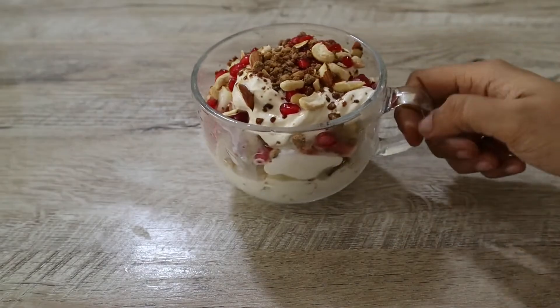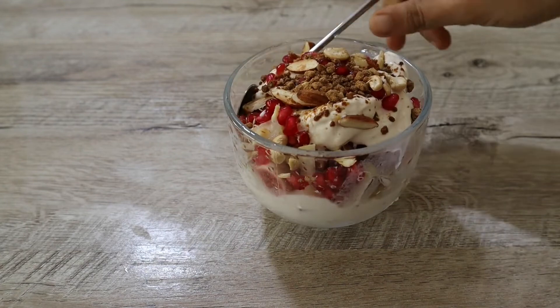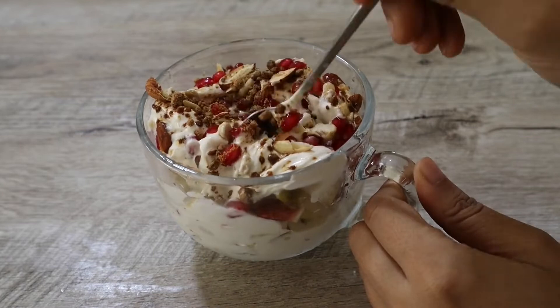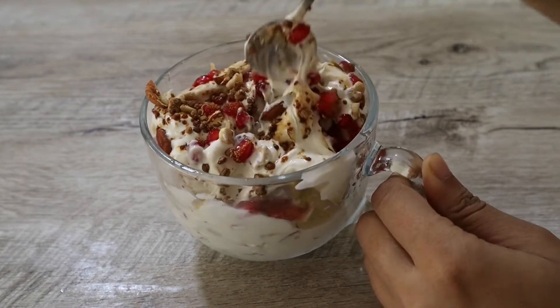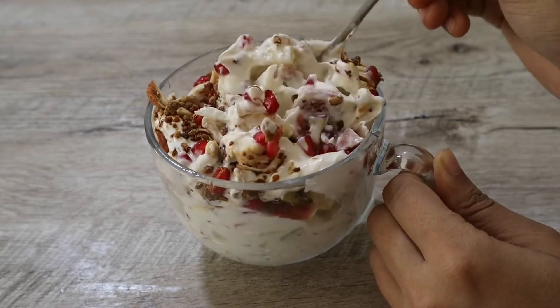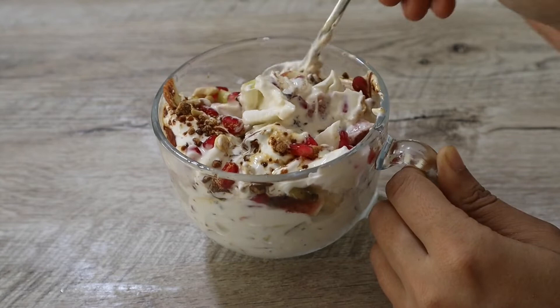Hi everyone. Welcome back to my channel. Hope you all are doing great. In today's video, we are going to make a very quick and tasty fruit salad recipe. The only thing that we require is some seasonal fruits that we love and fresh cream. So, let's begin with the process.